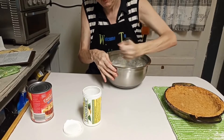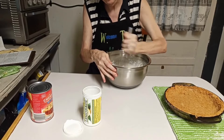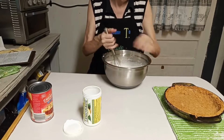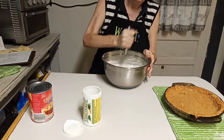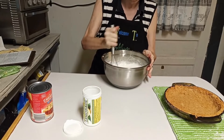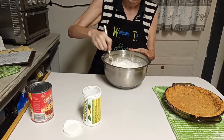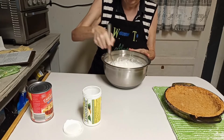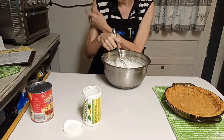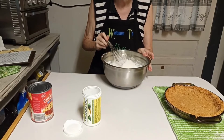I think I whisk better with my left hand sometimes than my right. My right arm is a little sore today. I don't talk about it much, but ever since I had my port put in for my cancer chemo, after having it in for about eight to nine months I started having problems with my right shoulder — it froze up on me. I still have problems with my arm on occasion, but I don't let it stop me. I keep going.